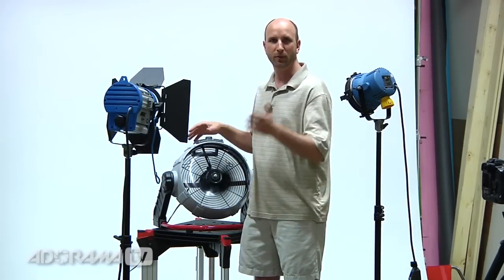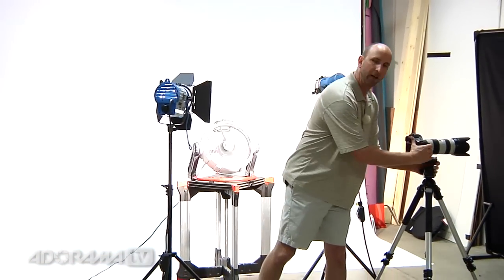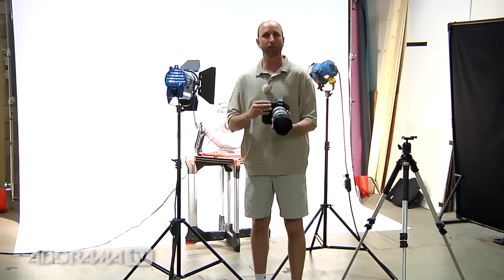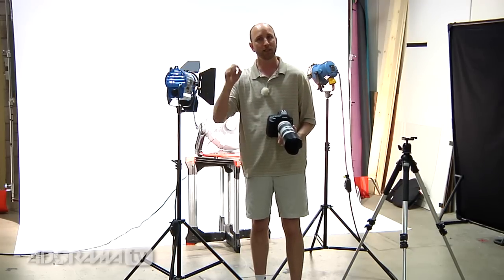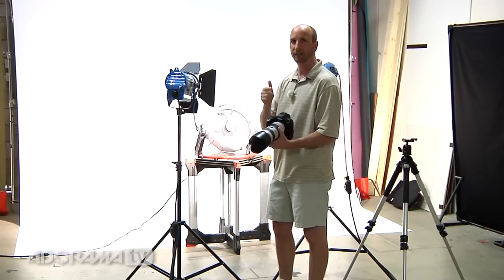It's going to look like the fan is totally overexposed in the video, but on the stills it should work out just right. I have my camera in shutter priority mode, and I'm going to start at about 1/80th of a second, then walk up the chain: 80, 250, 500, 1000, 4000, 8000. When we look at the pictures, slow shutter speeds will show lots of blur in the fan blades, and fast shutter speeds will give us totally frozen fan blades. Let's start shooting at 1/80th of a second.